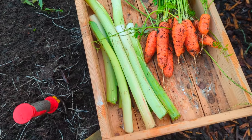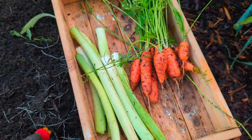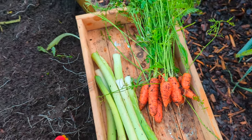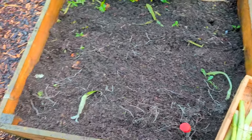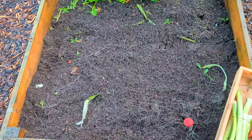Unfortunately that's all the leeks I've got, and even some of them are a little bit questionable. I've got my carrots though, which is at least somewhat rewarding, and I've now got a nice clear space to add some compost and get planting.